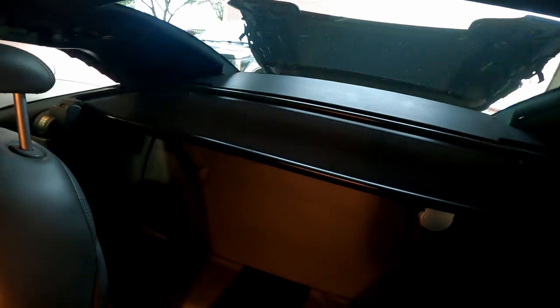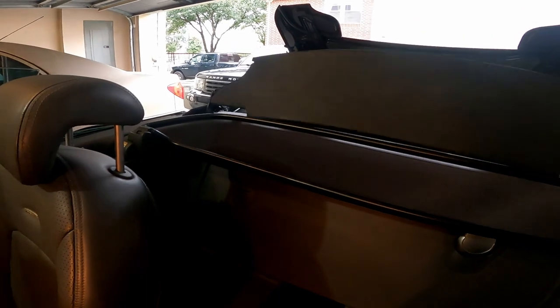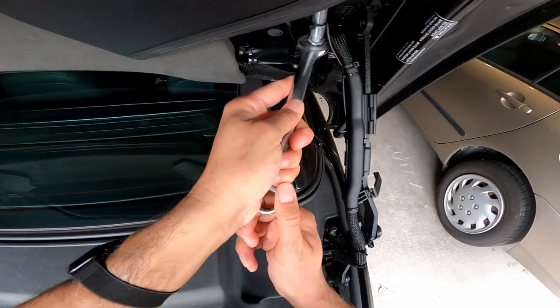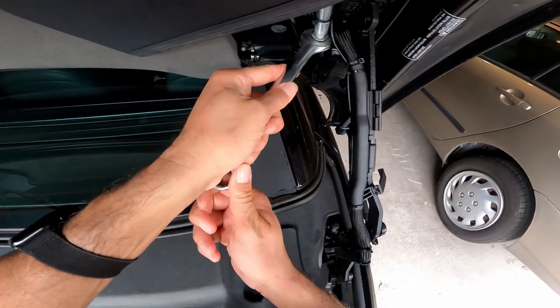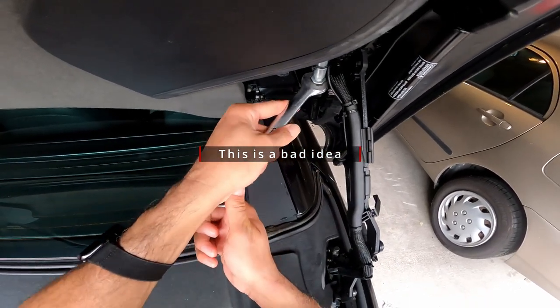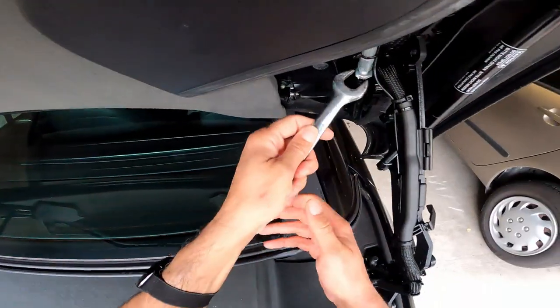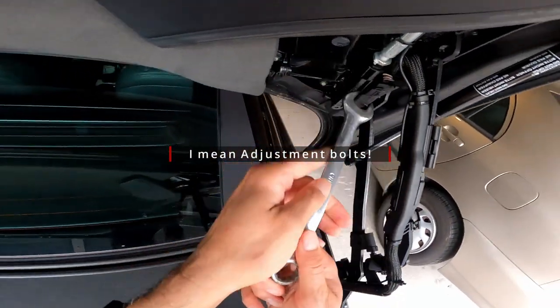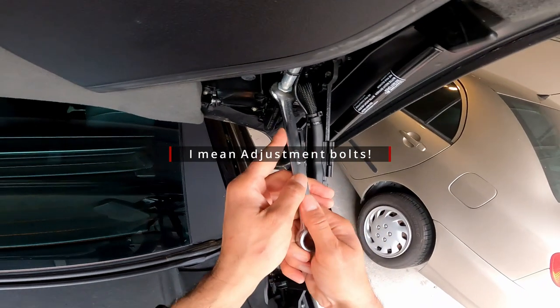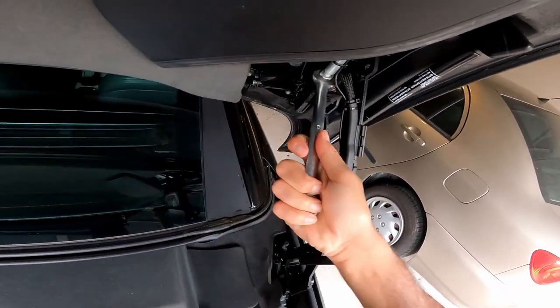I noticed in a lot of forums that the flaps on the SL series were giving issues due to wear and tear, so I decided to change the actuators and avoid future problems. I saw one video that suggested loosening the adjustment bolts would make the job easier, but in my case that caused some issues I'll show later. I highly recommend leaving the adjustment screws in place and only tightening them as needed after adding the new actuators.